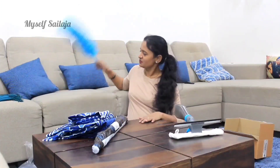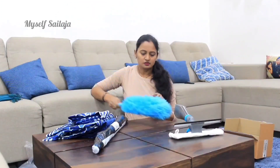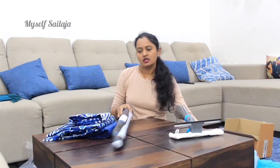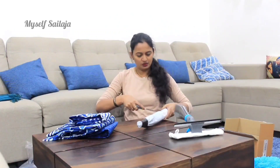It is very smooth to clean the cupboards. We have to clean the cupboards with microfiber cloths. Let's also clean the fans.